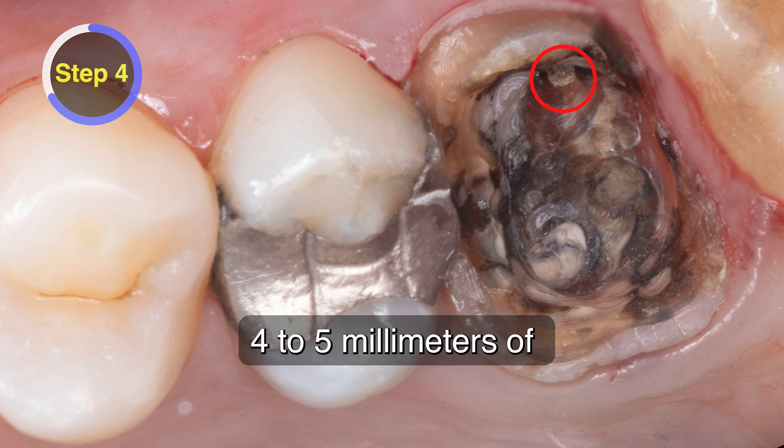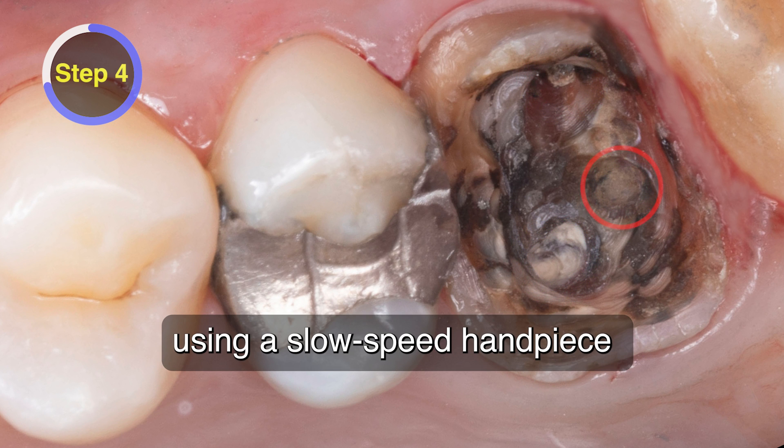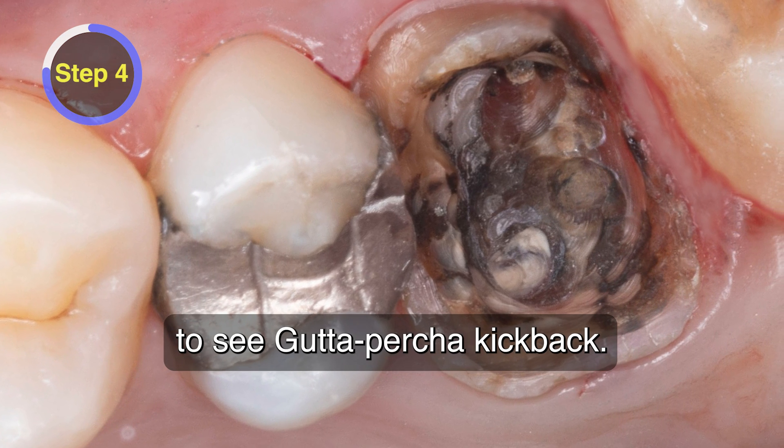Four to five millimeters of gutta percha is removed from the three root canals using a slow speed handpiece to create more retention for the future buildup. Always make sure to see gutta percha kickback.